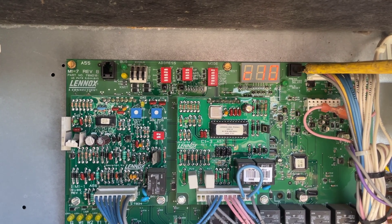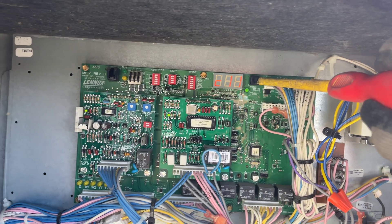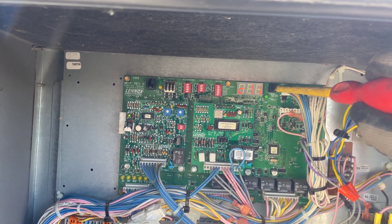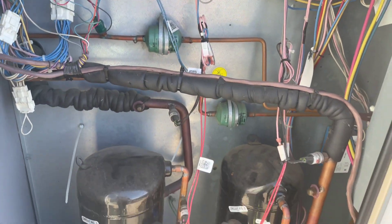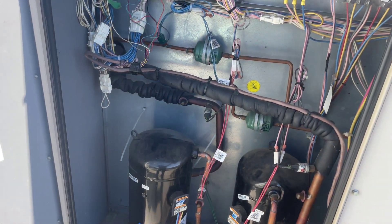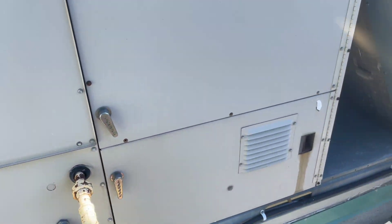C11, C10, C11 — long press. Both compressors started. This is the full AC testing mode. Let's check the condenser fans.